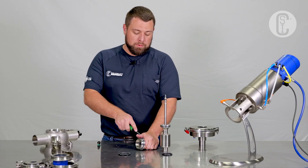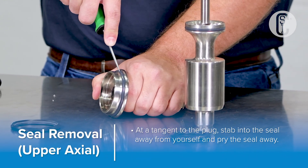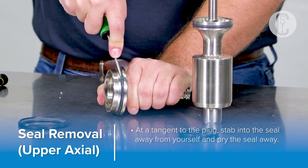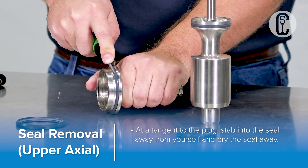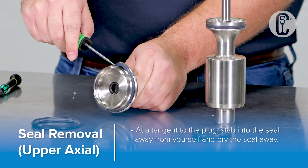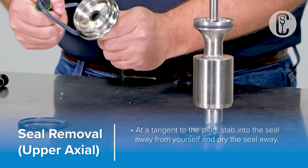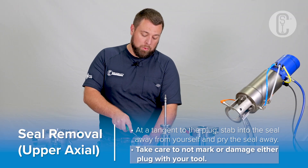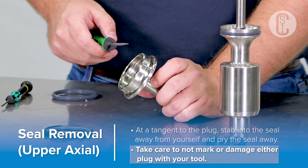To remove the upper plug seal, first place your pick in the seal, pushing away from yourself at a tangent to the plug, and stab into the seal. You can then pry the seal up, making a bubble, then remove the seal. Make sure to avoid any aggressive or intentional contact between your tool and the plug to avoid any scratching.